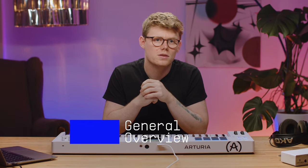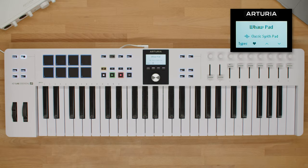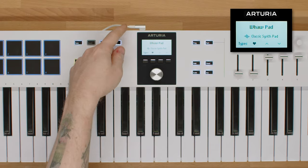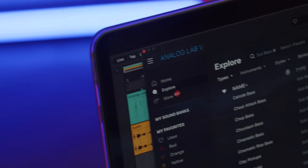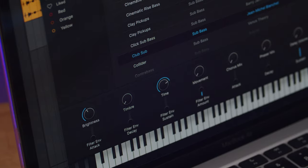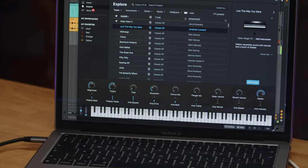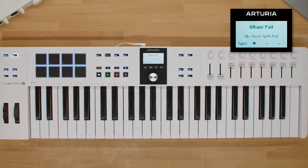The first thing to know about KeyLab Essential MK3 is that it's a full plug and play experience. If your DAW is up to date, KeyLab Essential will be instantly linked to all the useful settings and controls when you connect it. Between its custom mapping for major DAWs and familiar MCU and HUI protocols, it can be used to control any DAW.